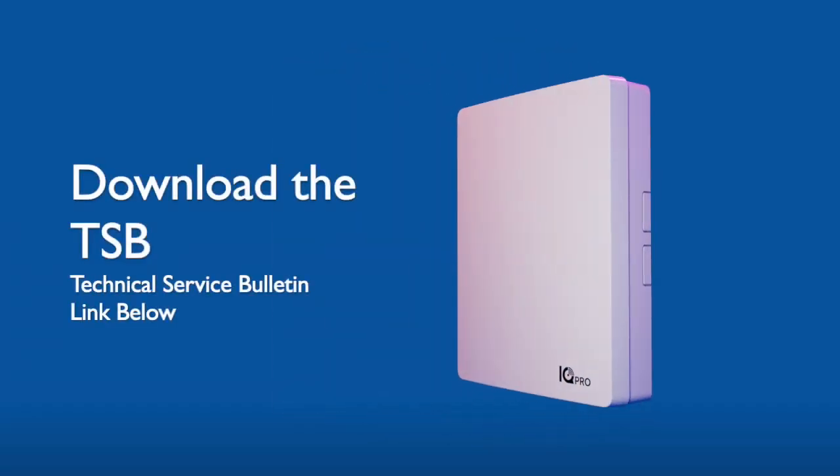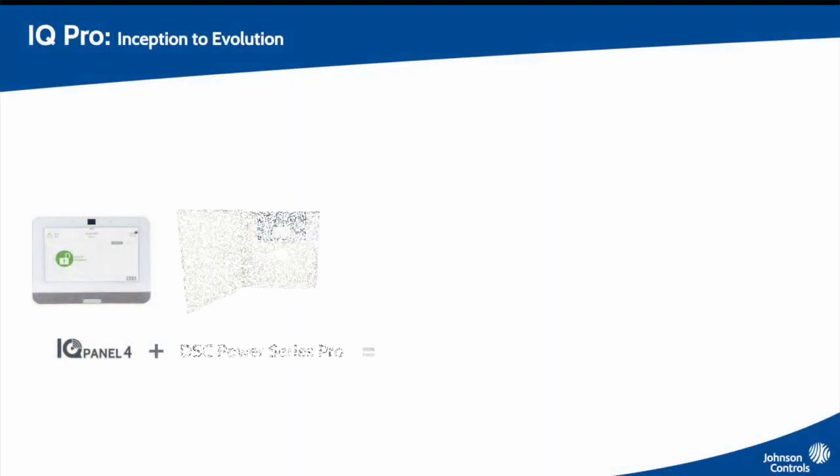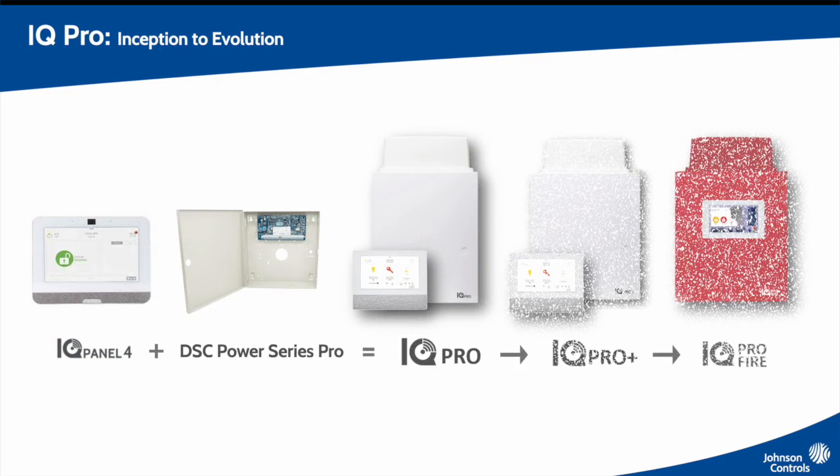We're pleased to announce the North American release of the iQ Pro and iQ Installer 1.1, the new hybrid panel combining the iQ platform, PowerSeries Neo, and years of experience that Johnson Controls brings to the hybrid security market.